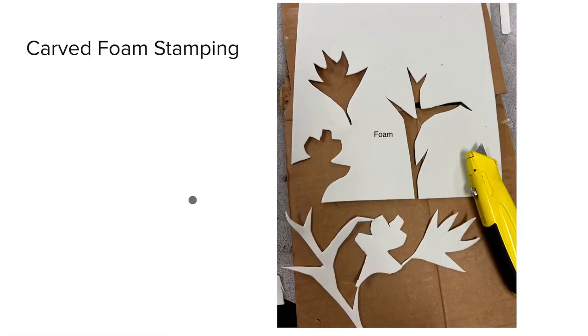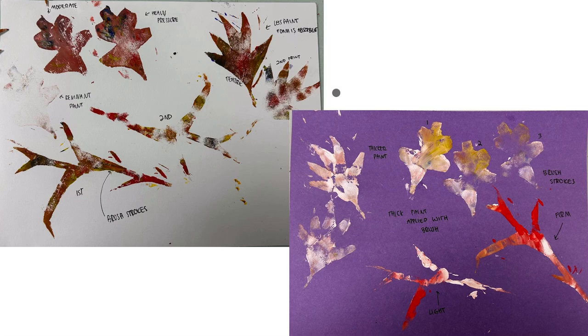Then I moved on to carved foam stamping. I carved some shapes using a box cutter out of a piece of foam. My favorite part about using foam is that it's really absorbent, so the paint soaked into the foam and I didn't have to use a lot of paint to get a nice smooth soft transfer. But when I applied more paint I got some really beautiful brushstrokes, and as you can see, the colors really pop.